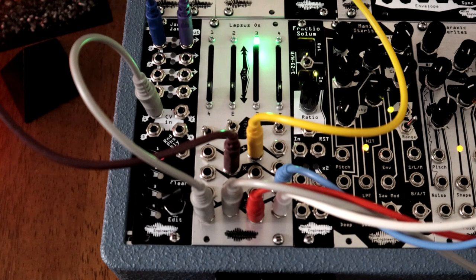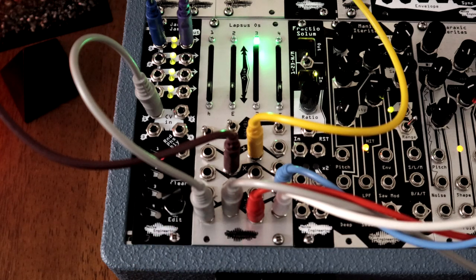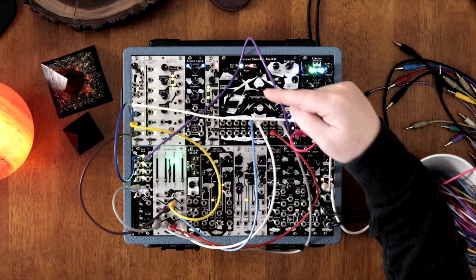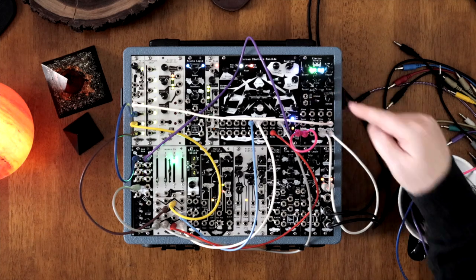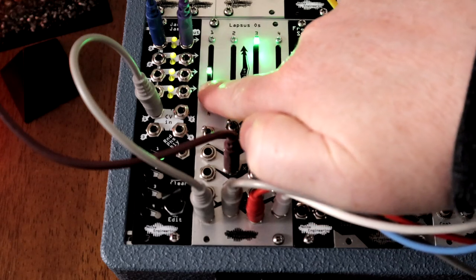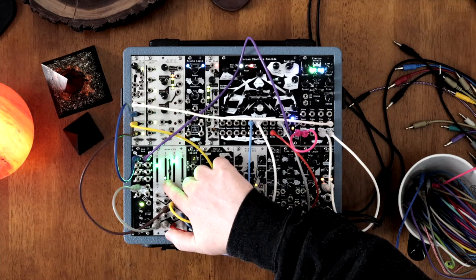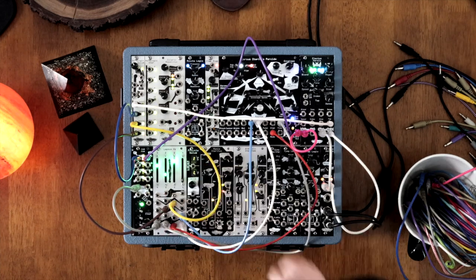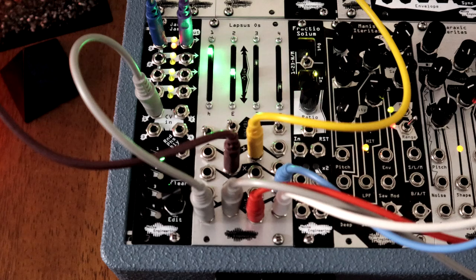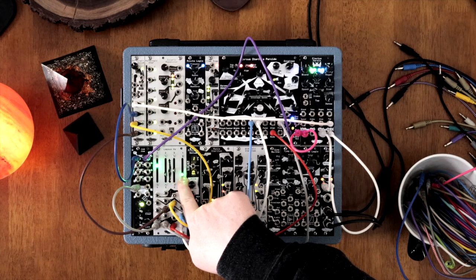The Lapsus OS is a modulation routing beast. Here's a patch using all of the module's channels, used a bit differently, as we patch with the Horologic Solum, the Jam Jam, Cursus Eteritas Procedo, Electus Versio, and Sono Abitas. Channel 1 sets the probability of triggers passing through the Jam Jam. Channel 2 sets the time on the CIP, with a gate added to the attenuator input. Channel 3 adjusts the mode on the CIP, with a gate added to the offset input. Channel 4 adjusts voltage to both the edge and the master blaster.